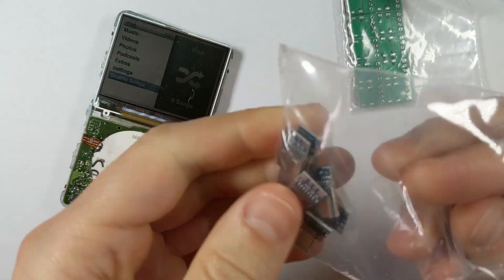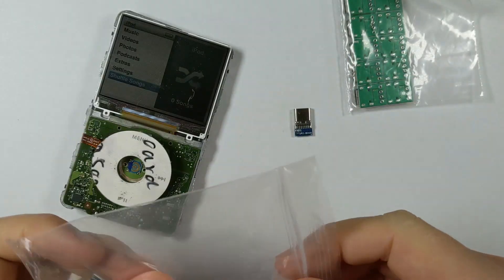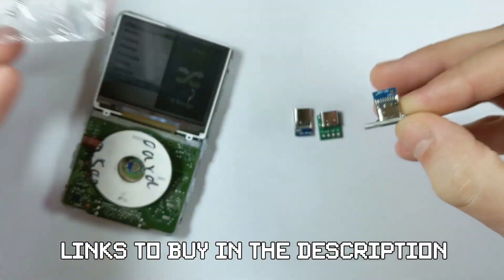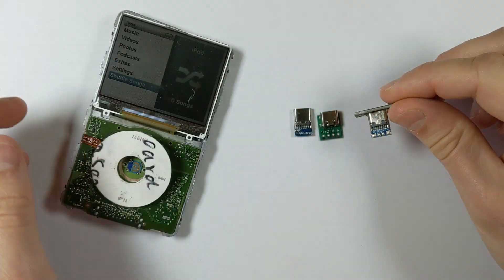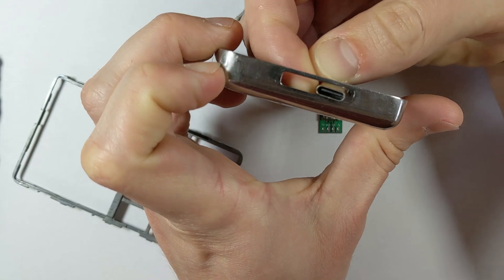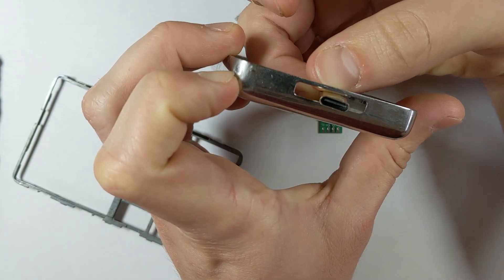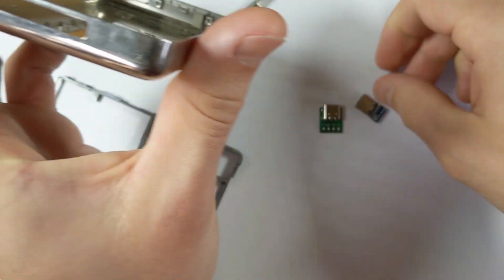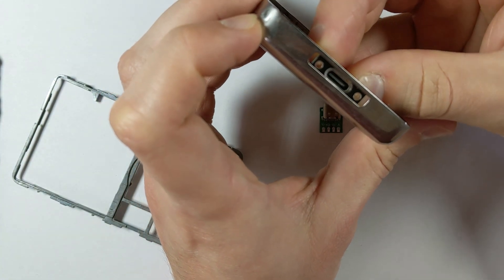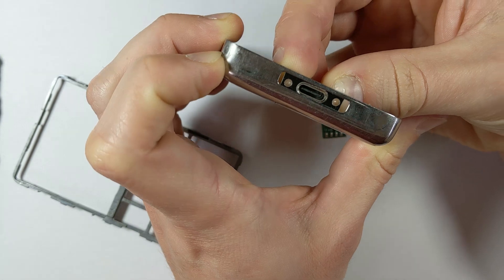These are the USB-C connectors I'm using — generic ones from AliExpress. They have a bunch of pads you can wire directly to, and there are just four pads we need: positive, negative, data plus, and data minus. In terms of what we're actually doing, it's pretty straightforward; it's just that everything is really small and you need good soldering skills to pull it off.